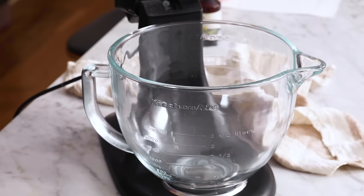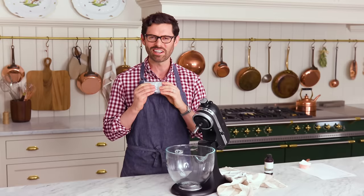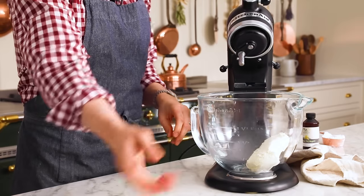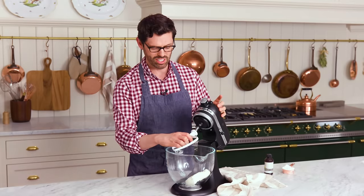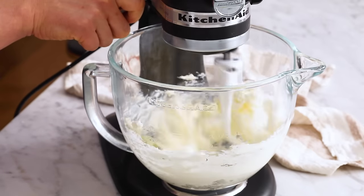So first off, what we want to do is cream that cream cheese. Mine was ice cold, so I've been keeping it in my apron like a little kangaroo. Now it's relatively room temperature and I feel attached to it. Give this a cream — you can use a stand mixer with a paddle attachment or an electric hand mixer. Both are fine. Rough it up just a little bit.